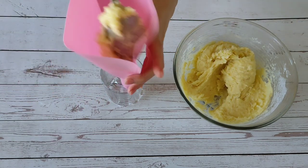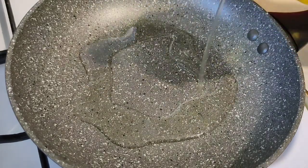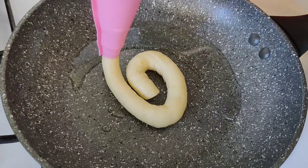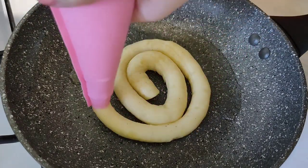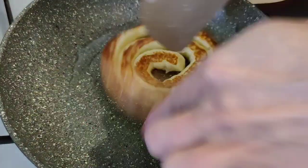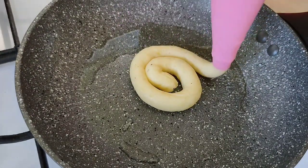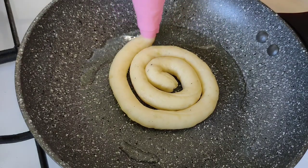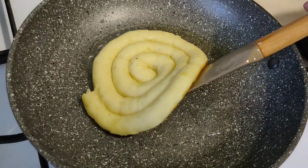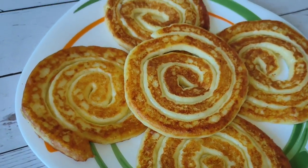Transfer the mixture to a pastry bag, then put it in a frying pan in the form of a spiral. This is really delicious!